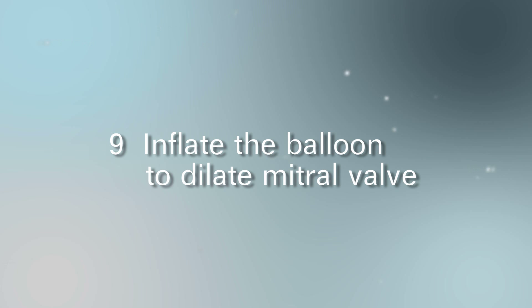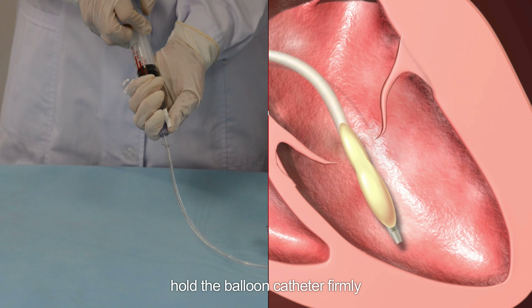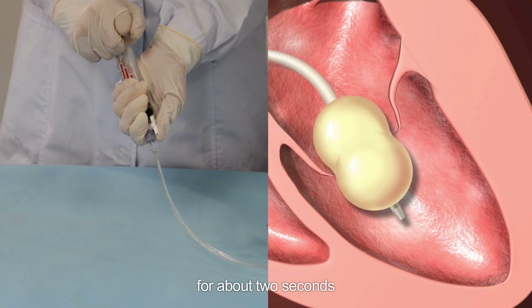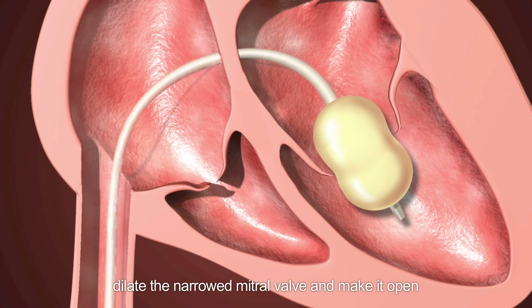Step 9: Inflate the balloon to dilate the mitral valve. Hold the balloon catheter firmly and inflate the balloon with the calibrated syringe for about 2 seconds to dilate the narrowed mitral valve and make it open.